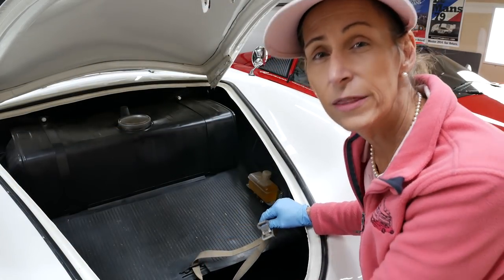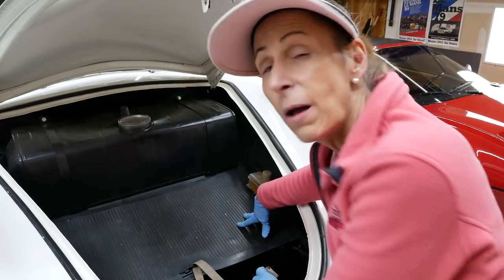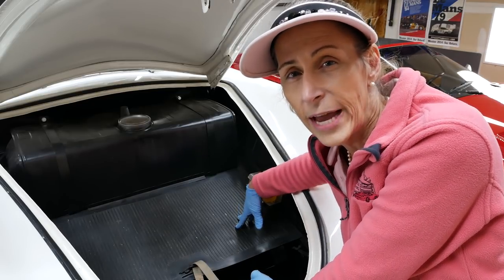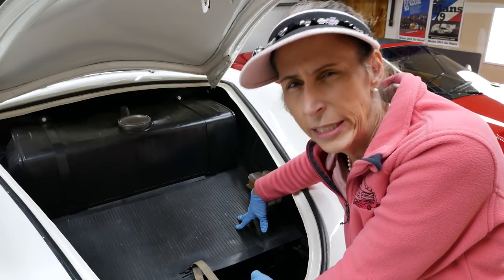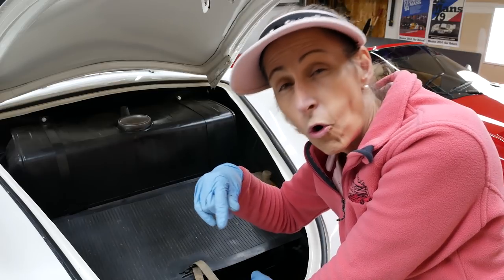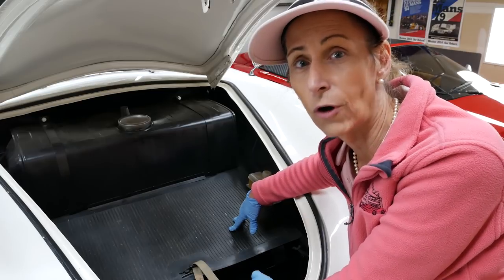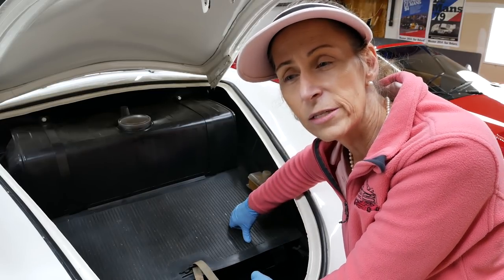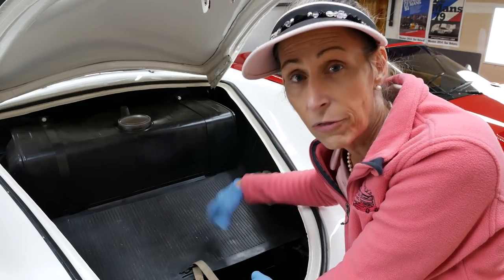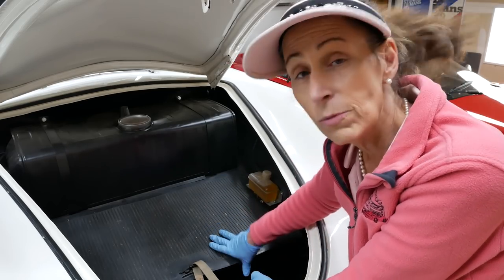With the transmission done, the last thing I really want to get to is the steering box on this car. The problem is that it leaks like a sieve and there's really not a tremendous amount we can do about that. It's supposed to have pretty heavy oil in there — like 90 weight gear oil — but if the bushings on the bottom are worn at all, it just seeps right through. This is a 1955 car, so it's awfully old. I'm going to put a bit of grease in there just to have some lubricant, because if all the oil drains out it can completely destroy the steering box.